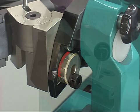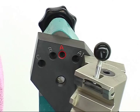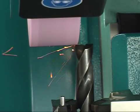For grinding the main cutting edges, fasten the locking screw in hole A. Firstly, finish the grinding of both main cutting edges.